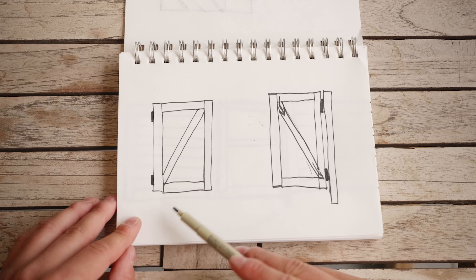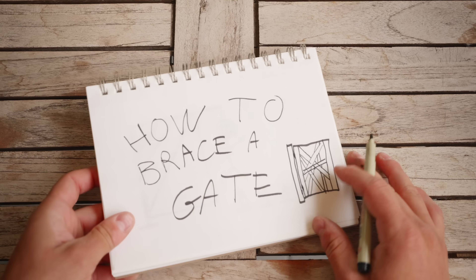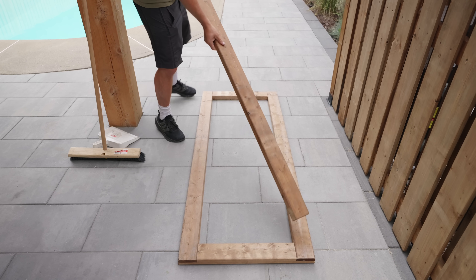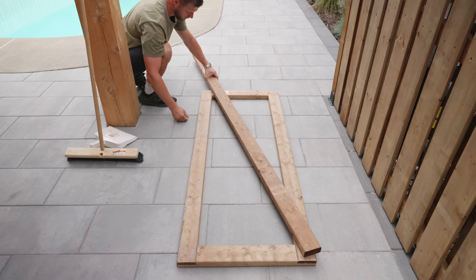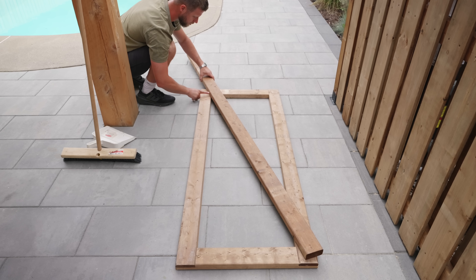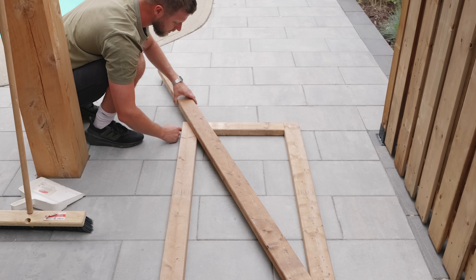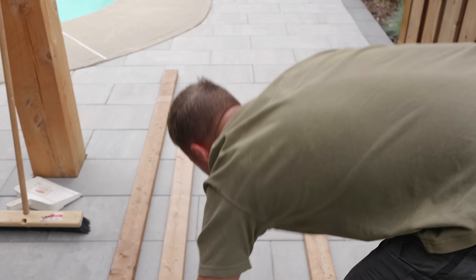If you do your diagonal brace correctly you will have a non-sagging gate. This is the hinge side, so I'm going to position the brace going from the lower hinge area up to the top opposite corner. Because of the half lap joints, my piece of wood comes out further, so I need to account for that when positioning the brace.